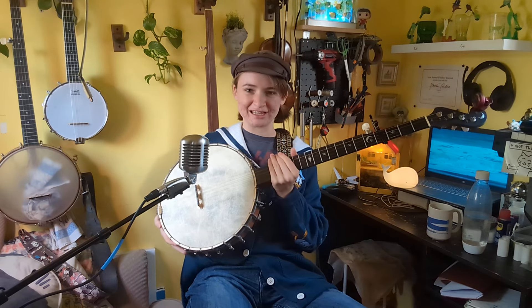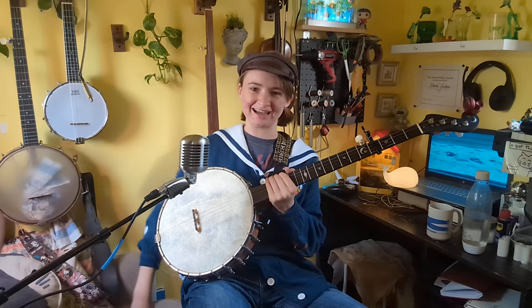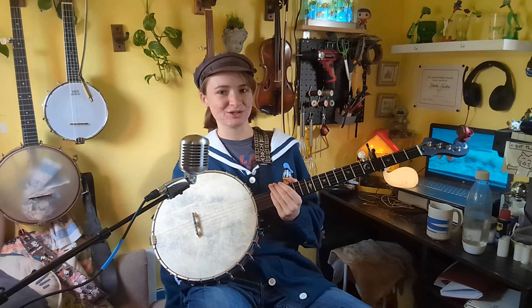All righty, there you go. This banjo is kind of heavy, so my arm got tired really fast. But that is what I have of Going Across the Sea so far. Hope you enjoyed.